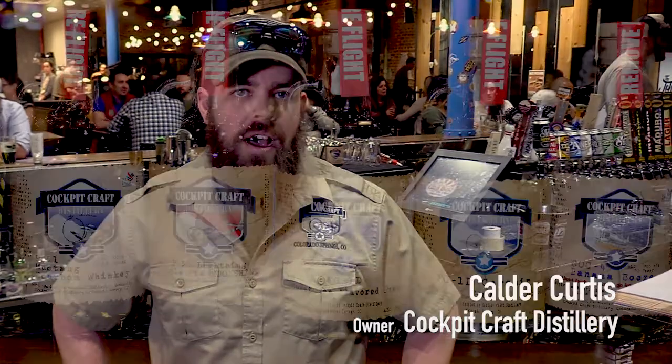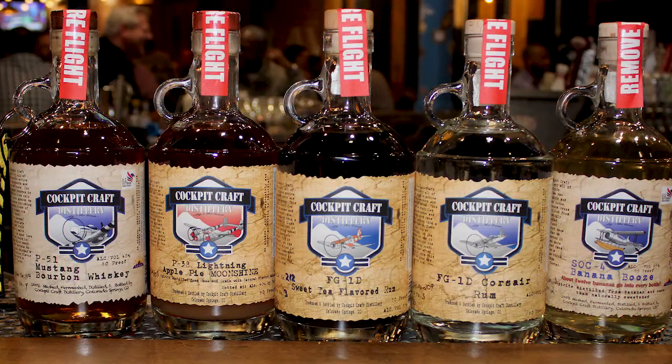Hi, I'm Calder Curtis. I'm the owner of Cockpit Craft Distillery here in Colorado Springs. We make all of our own stuff by hand right now, and we have a tasting room with a bar made out of the tail of a C45, and we make some pretty awesome cocktails.